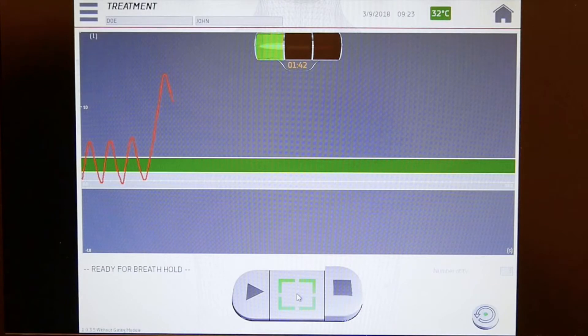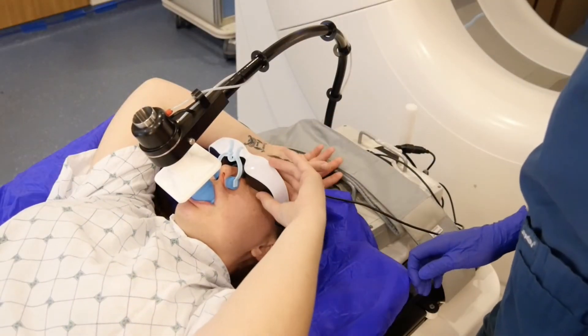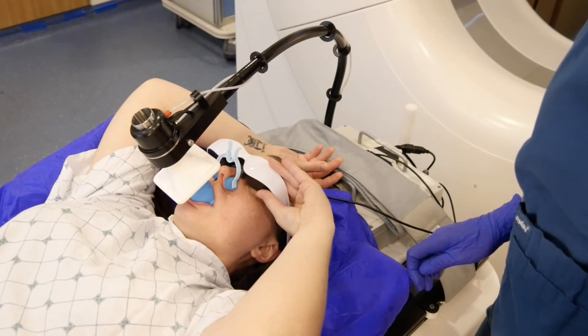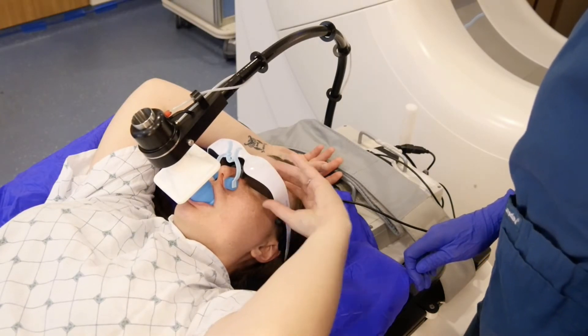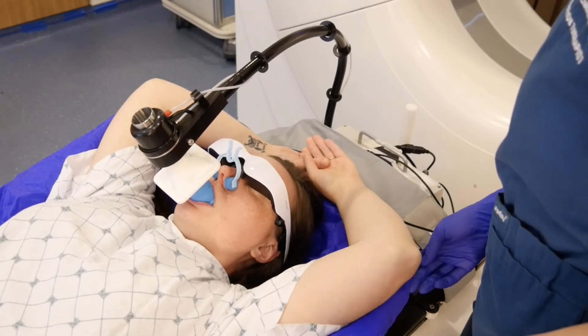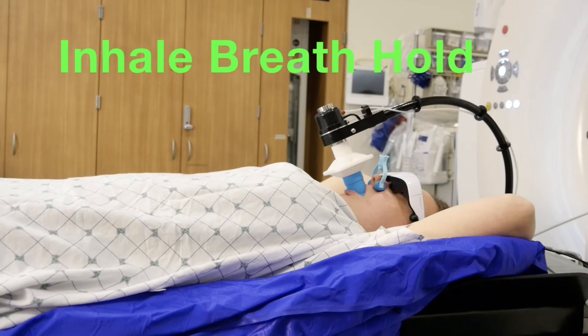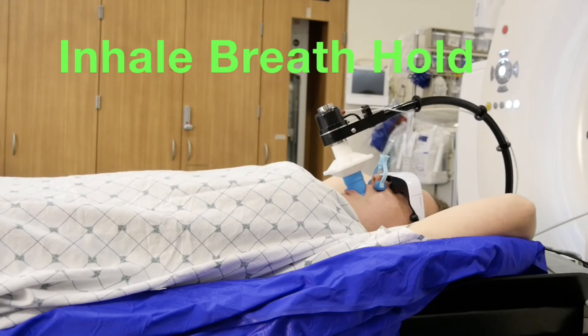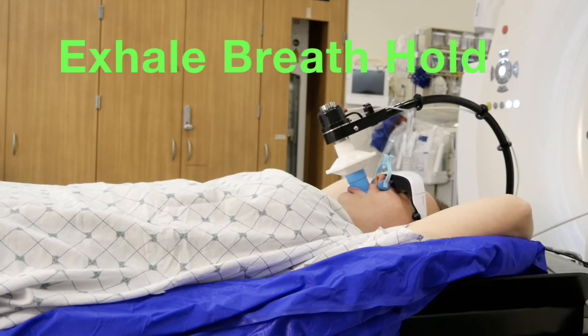What you see through the goggles is exactly what the therapist sees as they monitor your breathing. After you are comfortable with these pieces of equipment, the therapist will connect your mouthpiece to the SDX system. You will remain in complete control of your breathing during the entire process. If the treatment area is in your chest, you will hold your breath after inhaling. If the treatment area is in your abdomen, you will hold your breath after exhaling.